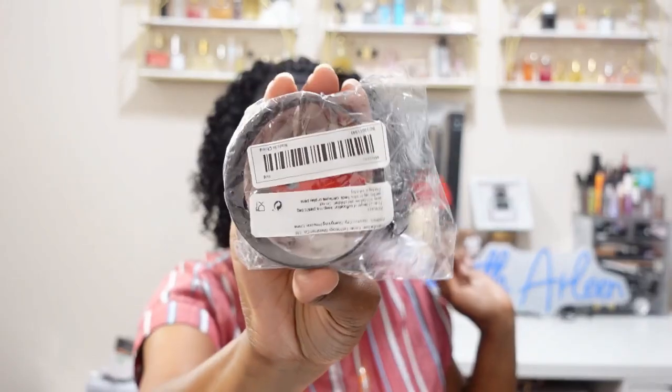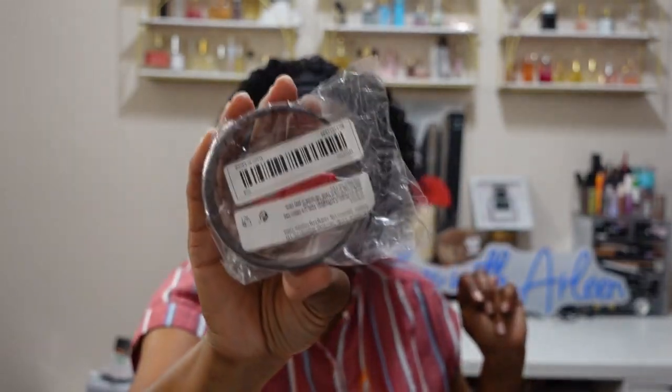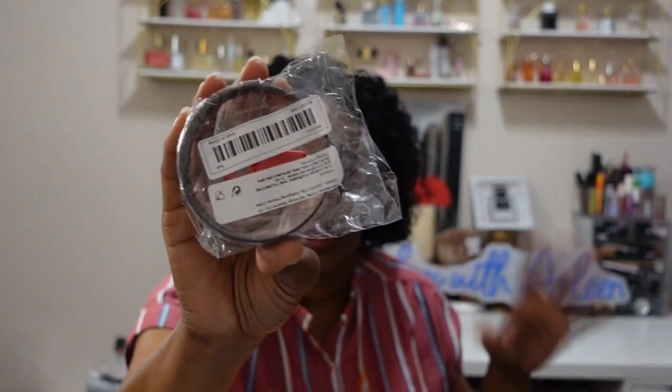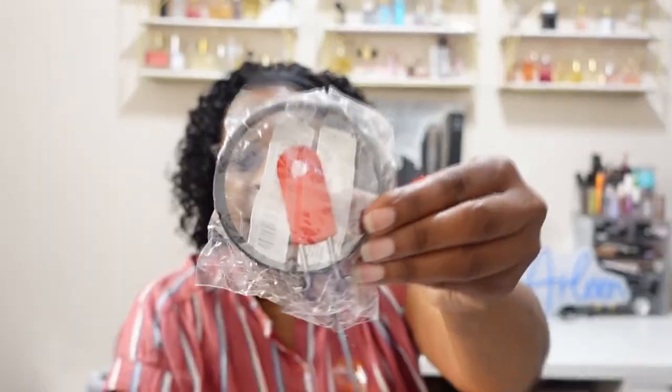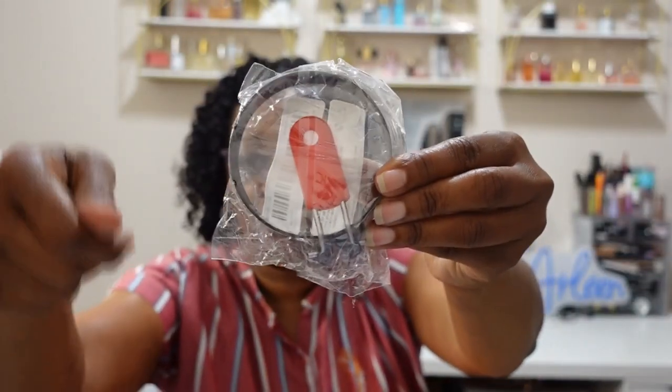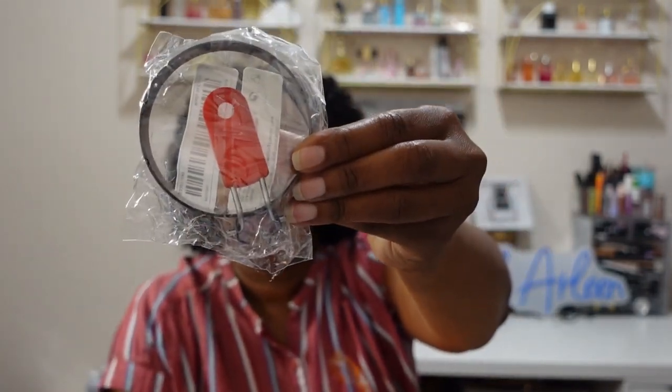If you ever want to just make your own breakfast sandwich and you want your egg to be perfect, this is the little gadget you need. This is the one-piece nonstick omelet ring — a round omelet maker. You just put your egg in here, it's nice and even, you flip it over. $2.18. It does come with a red handle so you can lift it up and flip your egg after it's cooked, and it will keep its shape.